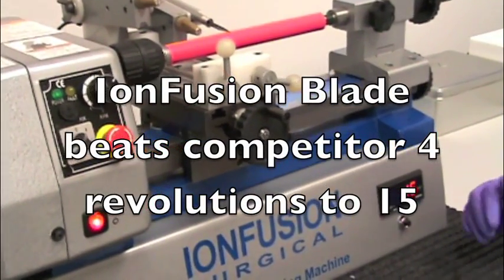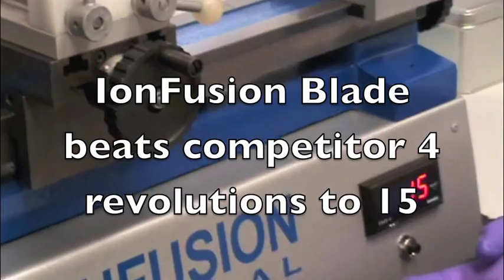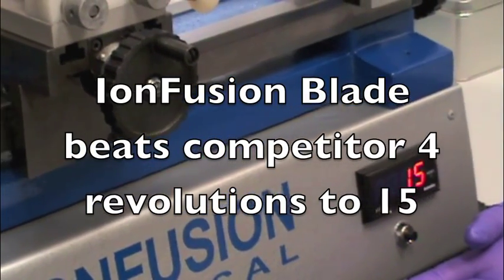As you can see, it took 15 revolutions for competitor B's number 11 scalpel blade to cut through the test.